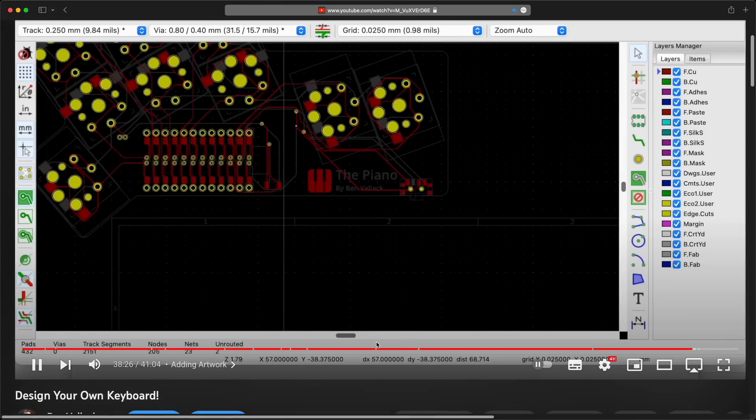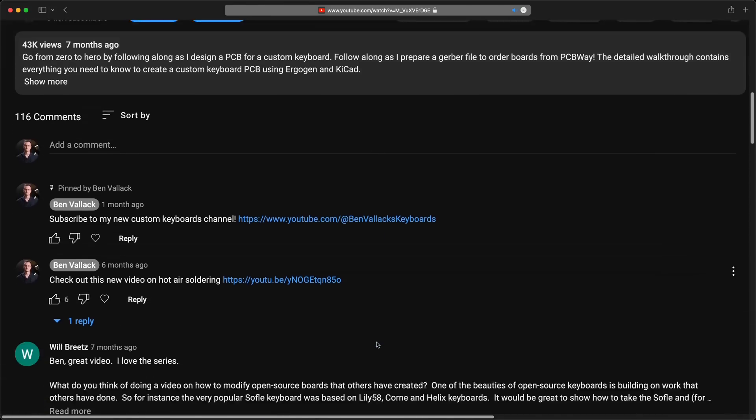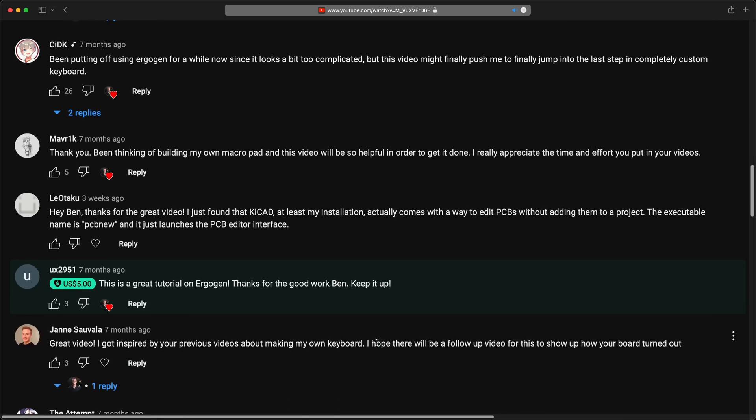Watch this video next to kickstart your progress on building your own custom DIY keyboards. Don't forget you can subscribe to my keyboard-specific channel as well for more in-depth technical content, and I'll see you there.